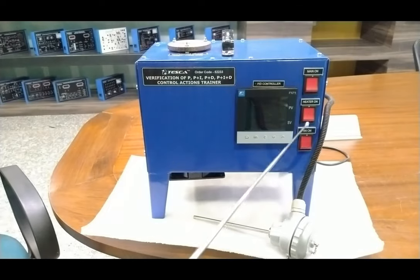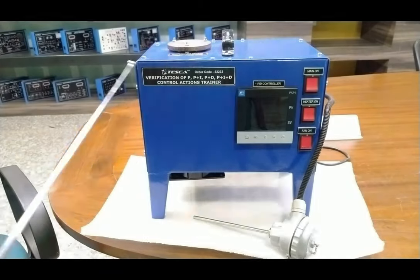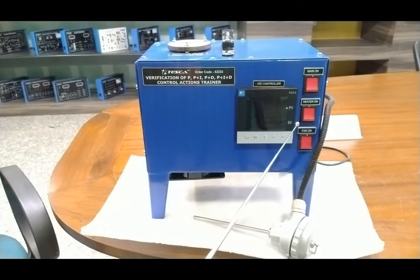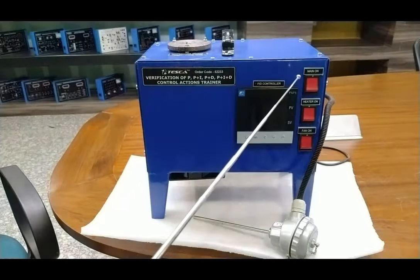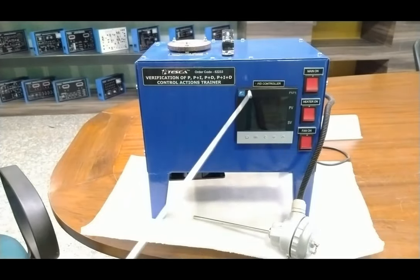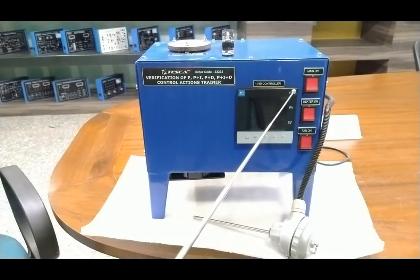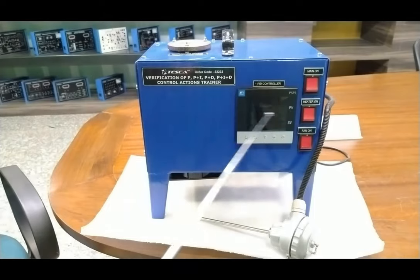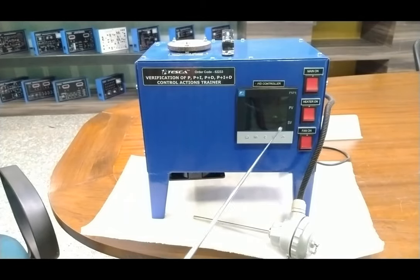We have a PID controller — a Fuji MAC controller — provided here for studying the PID values. The RTD sensor is provided as input. As per the RTD resistance change, the PID controller gives an output of 4 to 20 milliampere, which is directly provided to the heater control card. The PID controller works on 230 volt AC supply and has a two-line LCD display: the first line shows the process value and the second line shows the set value. User manuals are also provided.